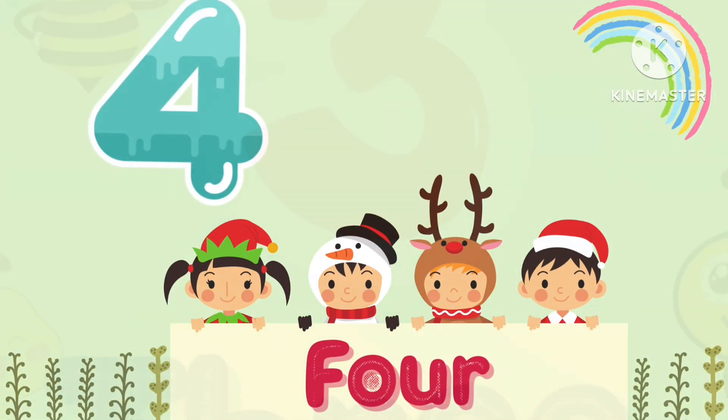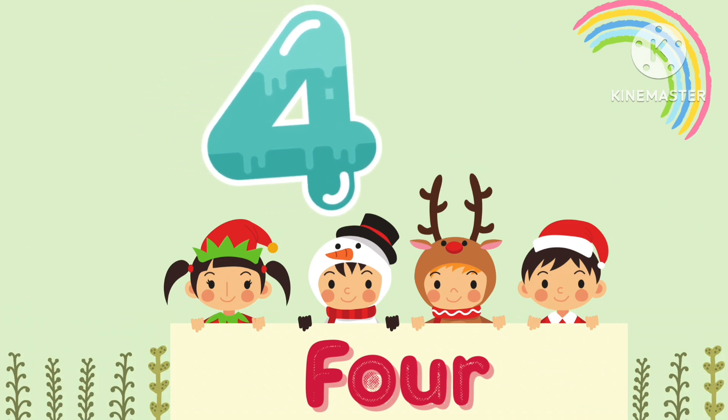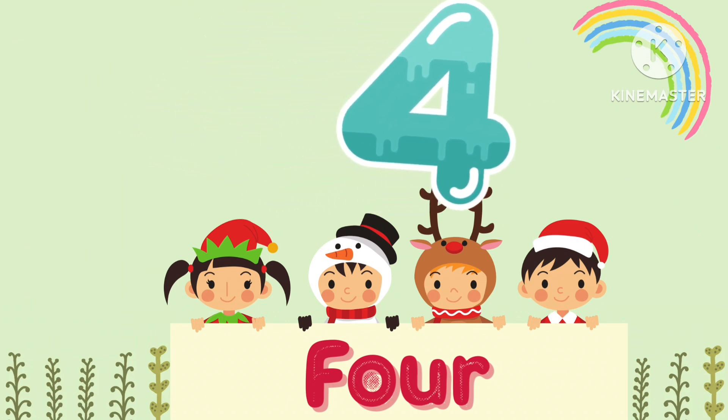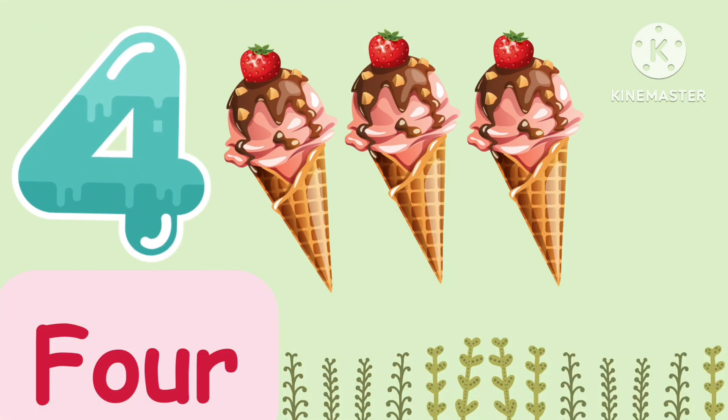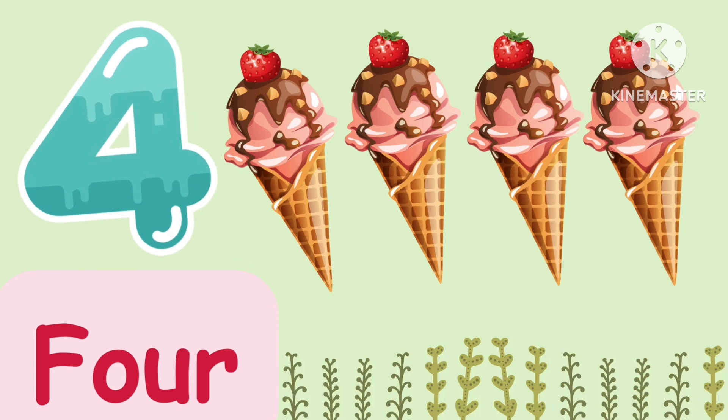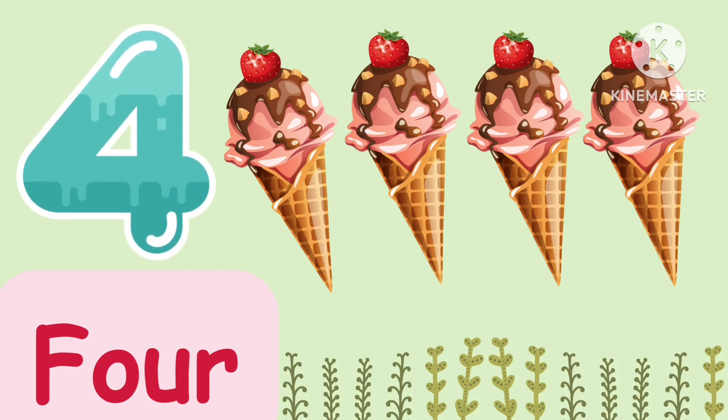Now comes the 4. F-O-U-R, 4. 1, 2, 3, 4. We have 4 ice creams.